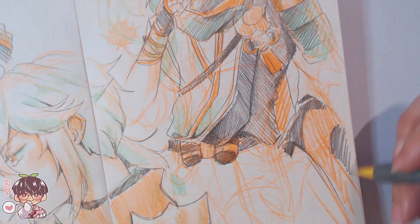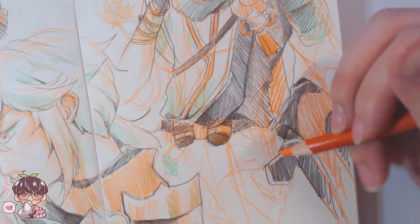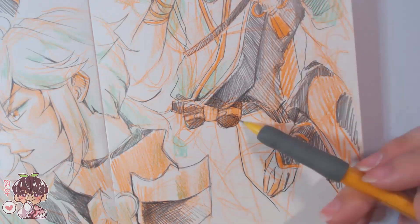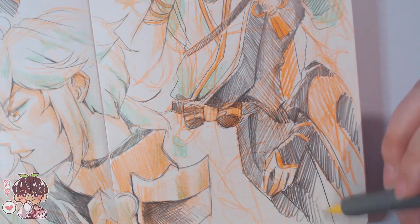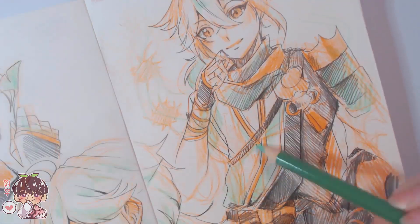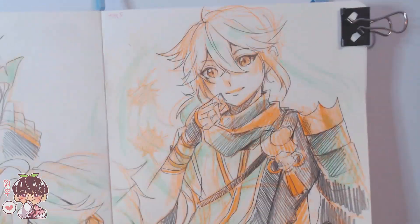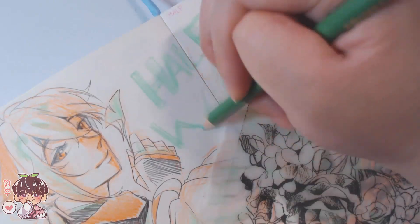Pastels are definitely a medium I'm scared to use. Alcohol markers are another way a lot of people add color, but I try to make sure whatever I use doesn't bleed through, because the paper in my sketchbook is super thin.